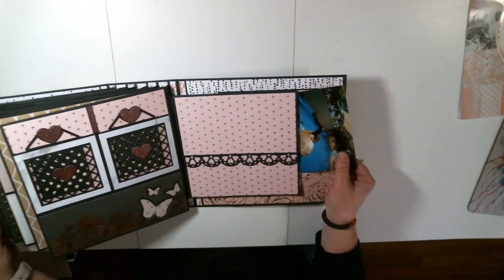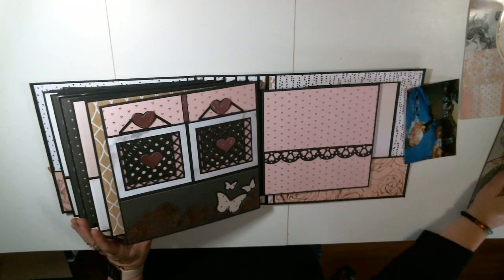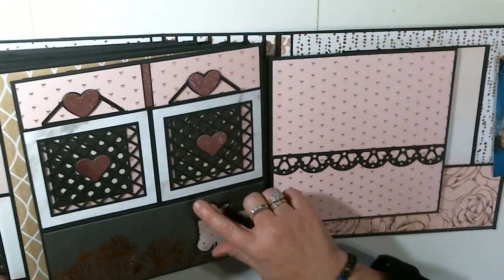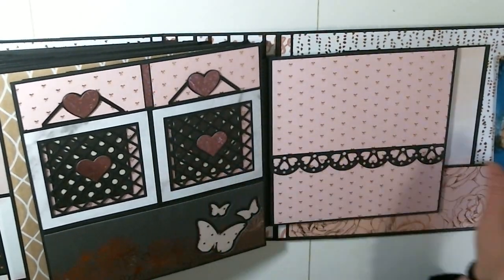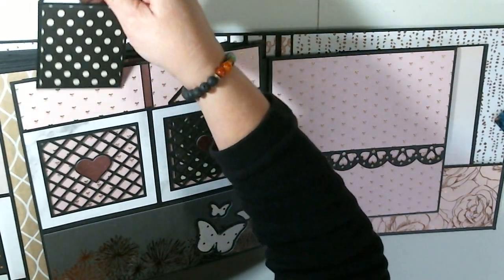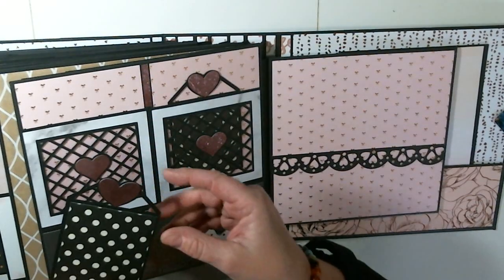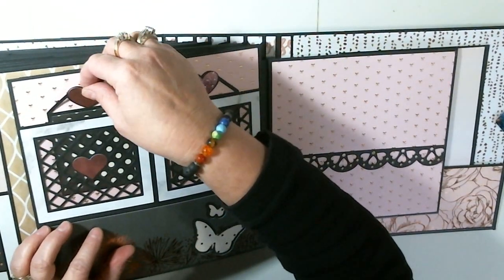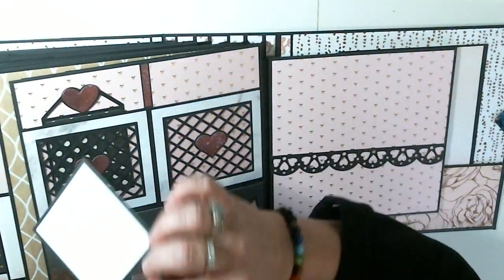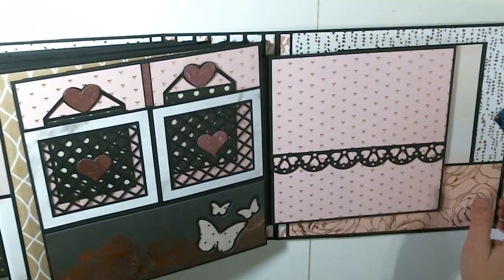Oh my gosh, this is one of my favorite pages right here — I want to show you this. So these are little pockets, and I'm going to come in close to show you. These are little pockets, and this is a pocket down here as well. But what I did on my Cricut, I went and found this tag and maneuvered it a little bit. I made this tag to actually put in here, and it had a heart in there so it kind of matches that. Isn't that cool? That is really cool. This was a very cool page.